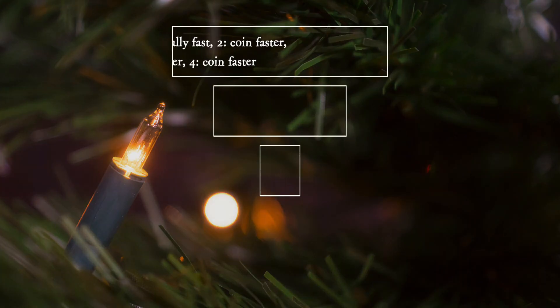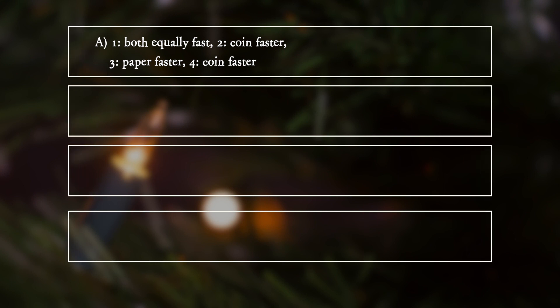A. One: both equally fast. Two: coin faster. Three: paper faster. Four: coin faster.